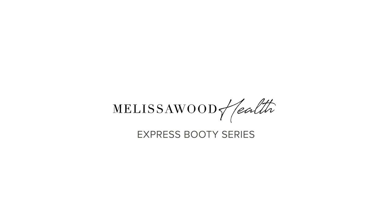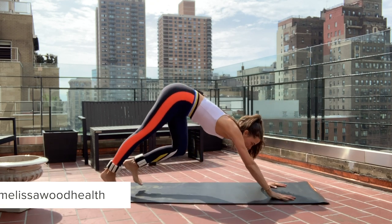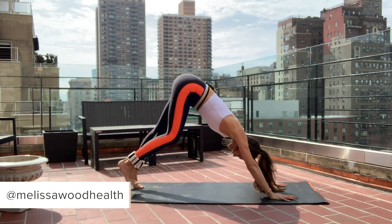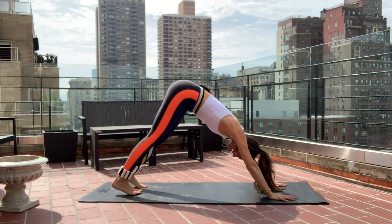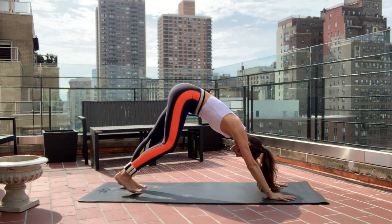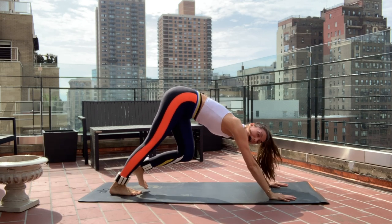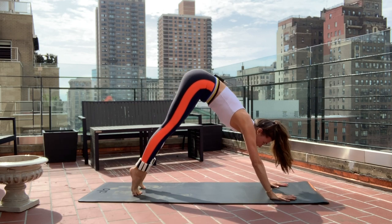Today we're doing an express booty series. Press yourself back into your down dog and pedal those feet out — let everything go. I have one pound ankle weights on my ankles; you can do this with or without weights. I don't suggest going higher than a pound or two. Come up really high on those toes.